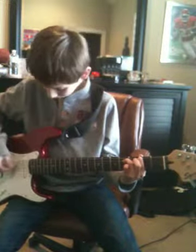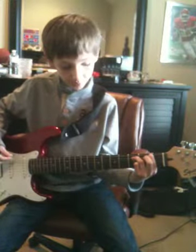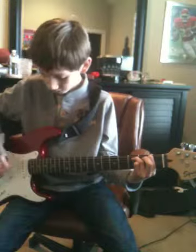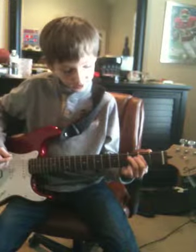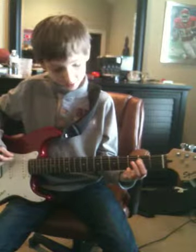Then you go up to the first and third fret with your fingers in the same position, and then you go to the fifth string with your first finger and play the sixth and fifth string. And here's how it goes.